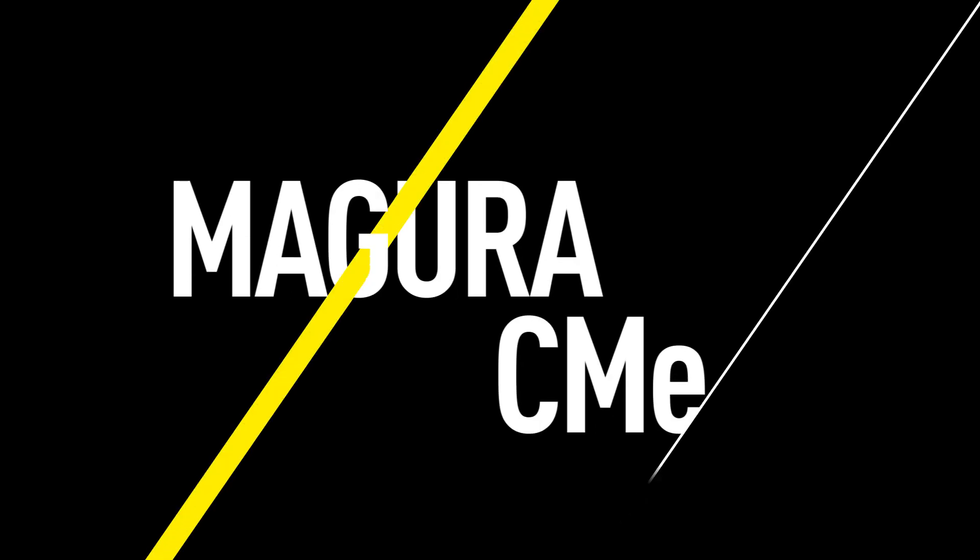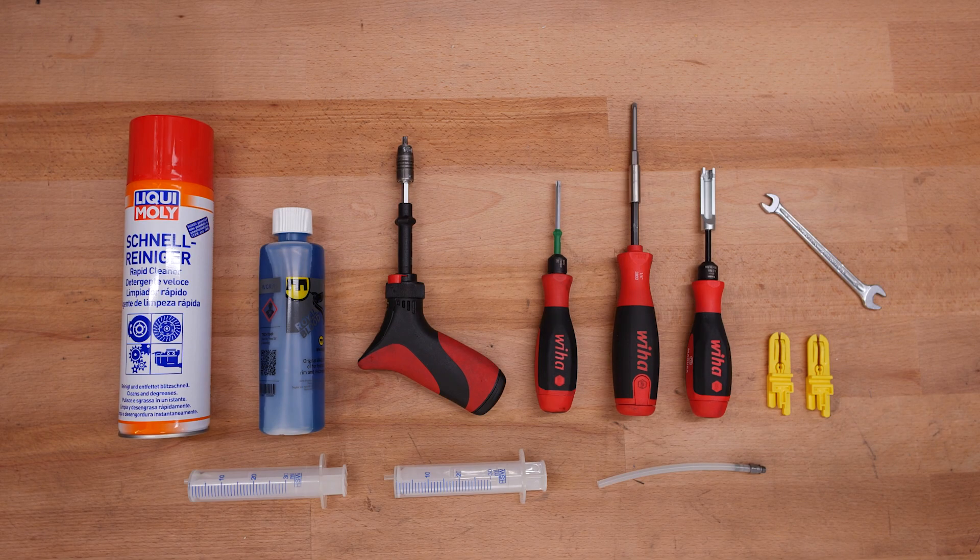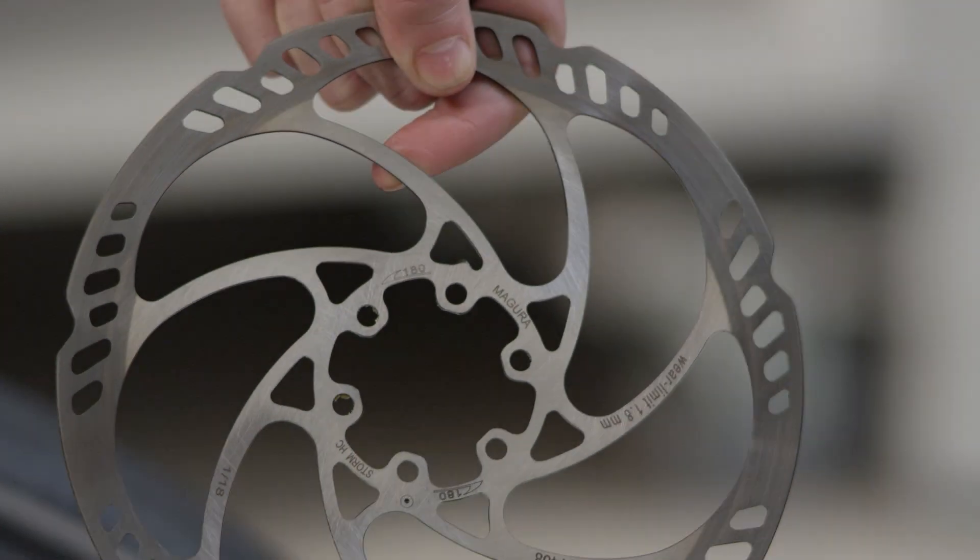This video will show you how to mount, fill, and bleed a Magura CME disc brake or a Bosch eBike ABS system. You can find detailed information about the tools you will need for this procedure in the video description.